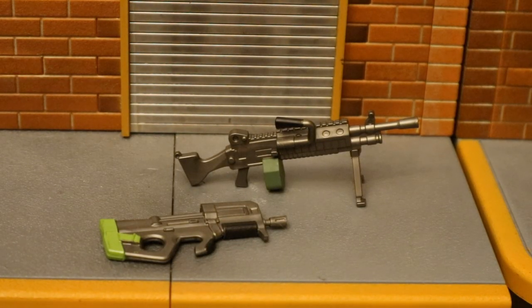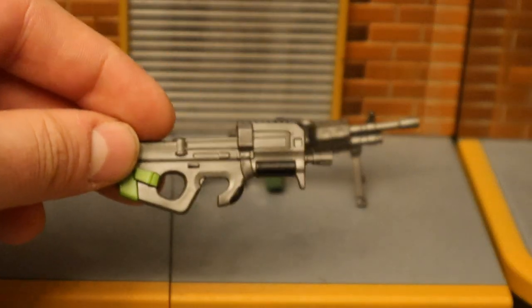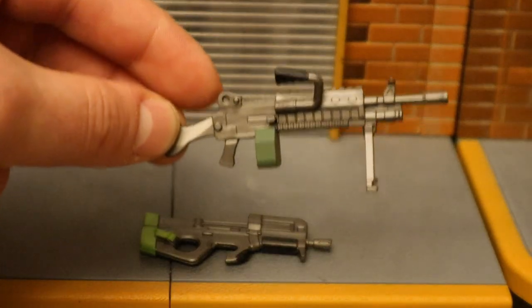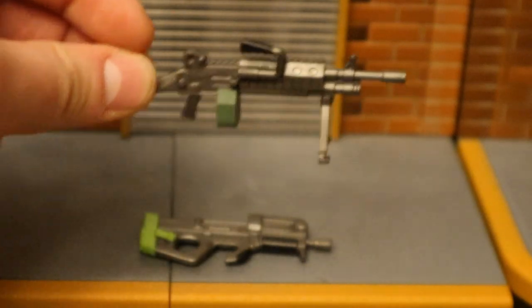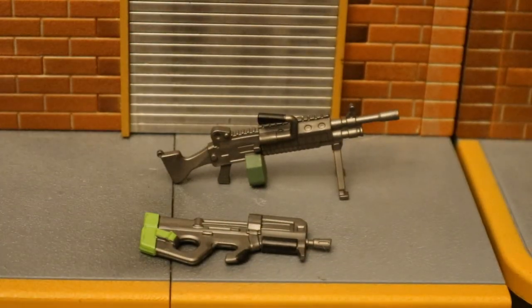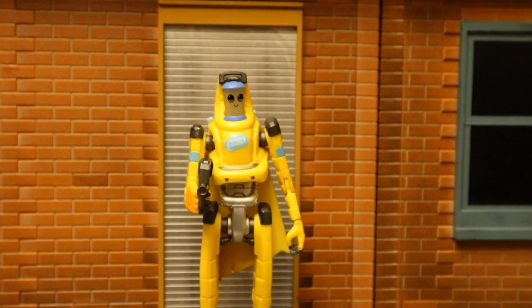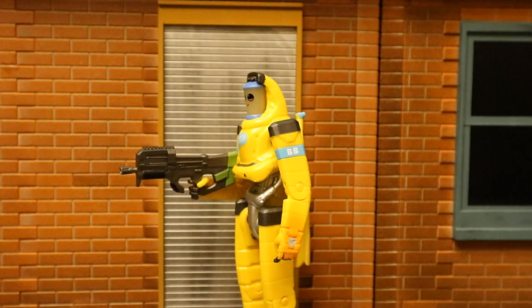Now let's check out his guns — both of them are machine guns. The bottom one is a P-90 or Compact SMG, not the first time Jazzwares has released this. The top one is a light machine gun, currently vaulted in the game, and this is the first time this particular mold has been used — they released one previously in the weapons accessory pack. Here he is holding the Compact SMG; it's kind of loose in his hands but it does stay in there and it's not that hard to get in.